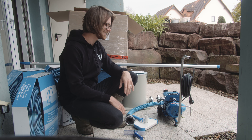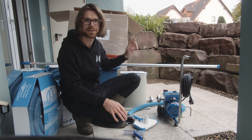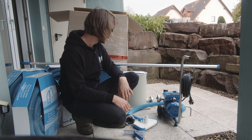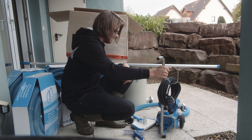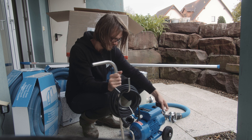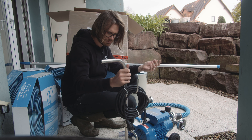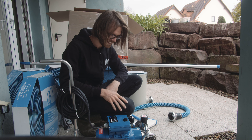Erster Eindruck nach dem Auspacken: sehr hochwertig alles. Die Pumpe ist fast kleiner als ich mir das vorgestellt habe – ich hatte mir die echt so viel größer vorgestellt. Macht aber nichts, ist gerade gut. Viele haben einfach nur einen kleinen Geräteschuppen, da bin ich froh, wenn viel Power auf wenig Raum ist. Das Ding ist auf jeden Fall schwer – gut eineinhalb bis zwei Wasserkästen. Das schreit schon irgendwie Power.